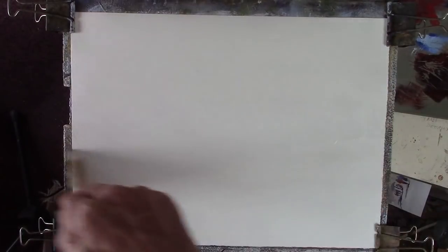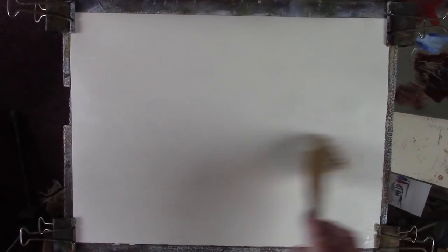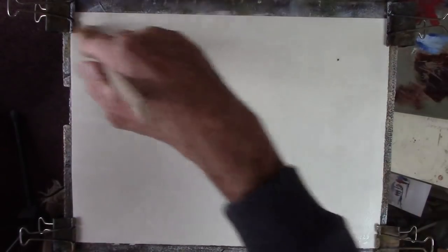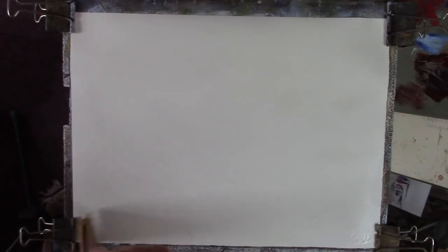Just wet the paper - it's a nice liberal wet. We'll just let that soak in a bit.